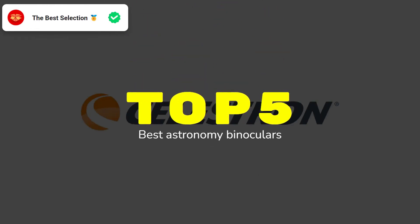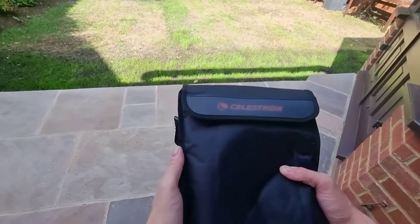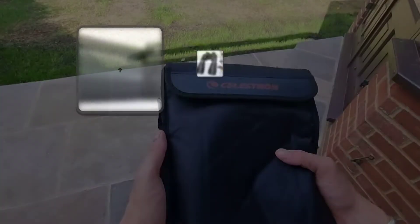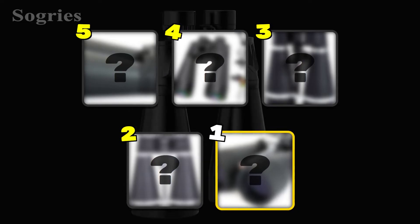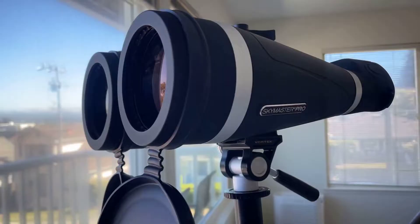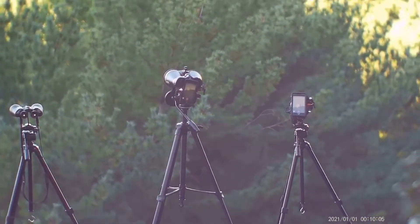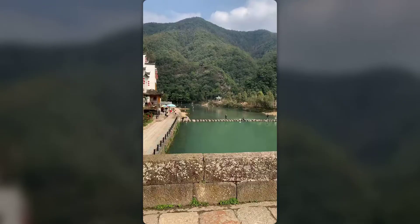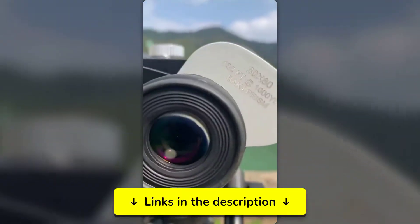Dreaming of exploring the night sky but confused about which binoculars will give you the best stargazing experience? After testing dozens of astronomy binoculars, we've selected the five models that truly excel in clarity, light gathering, and stability. From entry-level to advanced options, we've found the perfect balance between quality and value. Each pair has unique features that could be exactly what you need for your astronomical adventures, so I recommend watching the complete list.